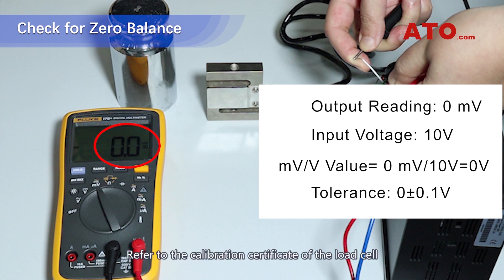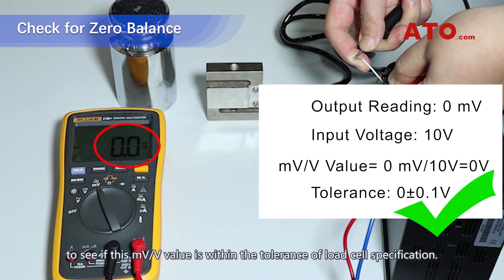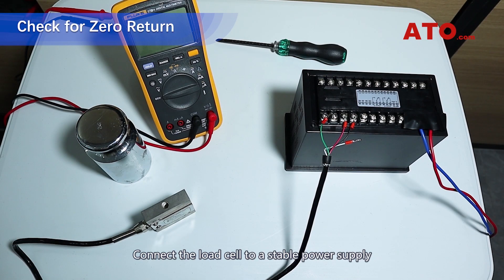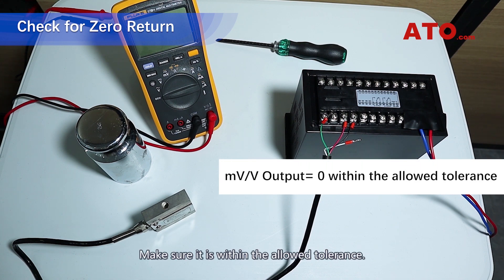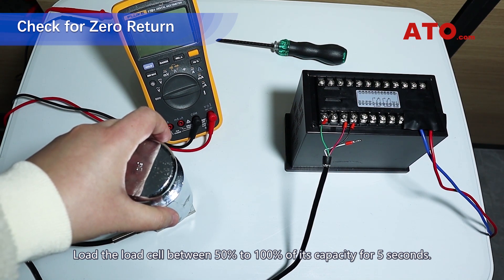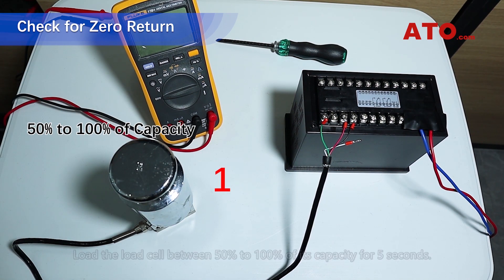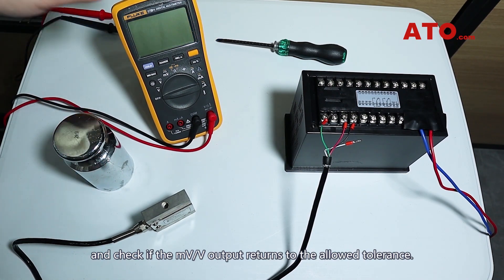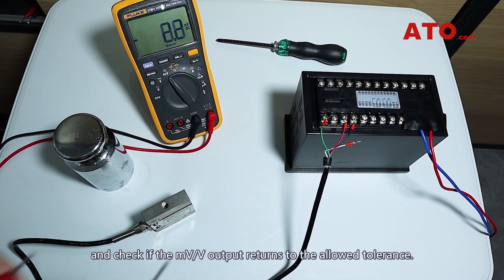Refer to the calibration certificate of the load cell to see if this millivolt per volt value is within the tolerance of the load cell specification. For the zero return check, connect the load cell to a stable power supply and measure the millivolt per volt output. Make sure it is within the allowed tolerance. Load the load cell between 50% to 100% of its capacity for 5 seconds. Remove the load and check if the millivolt per volt output returns to within the allowed tolerance.